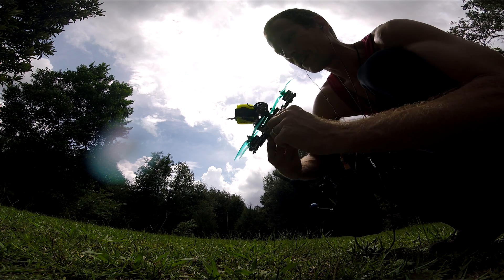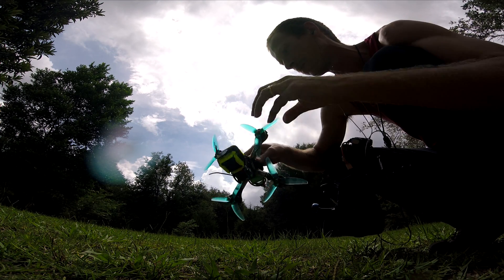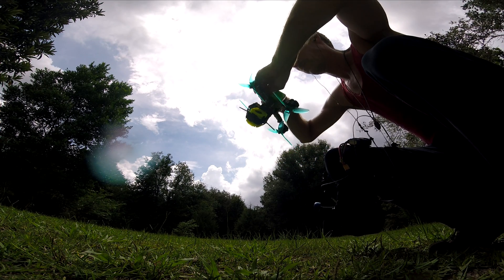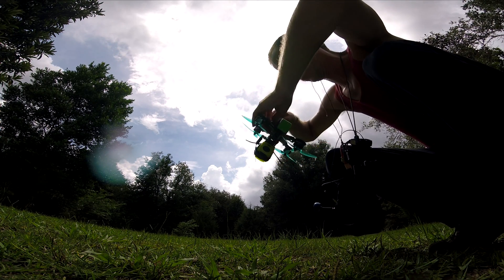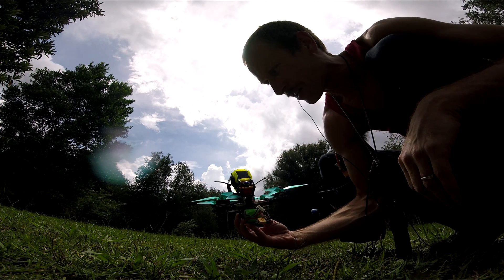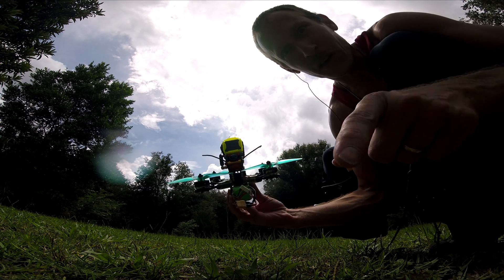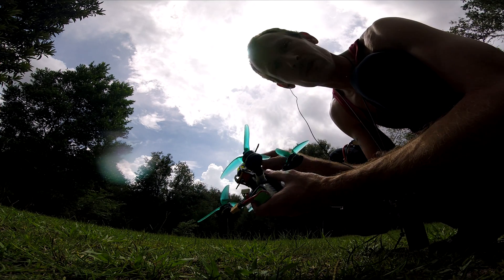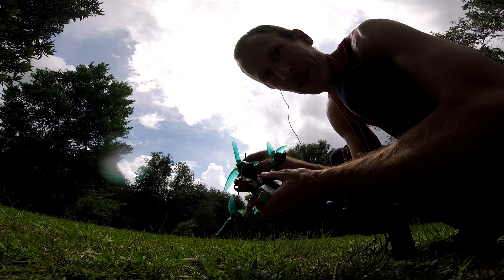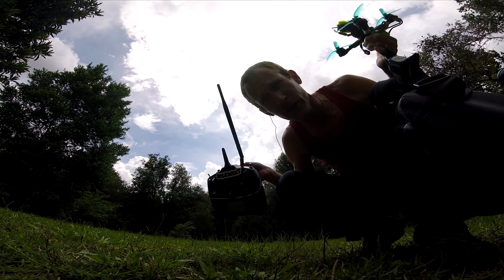Woo! The ESCs aren't even hot. The motors are a little warm - eh, not really. 6S on Speedix 20 amp ESCs - you've seen it here first. Don't try this at home unless you just ain't worried about burning up an ESC. Like and subscribe y'all, if you want to see some more stupid stuff. Thank you.